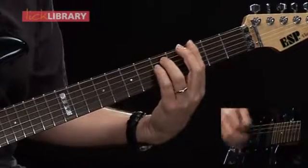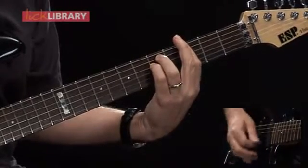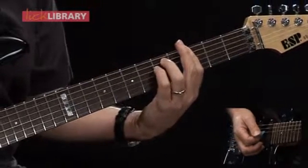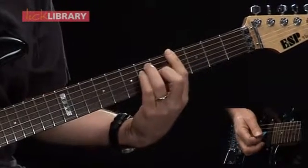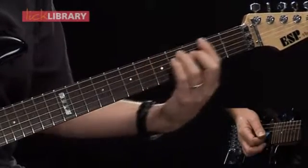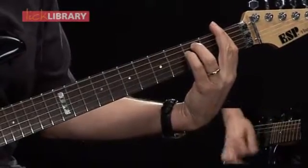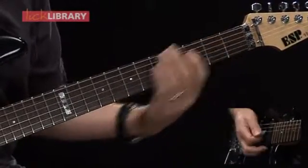The ninth measure moves to G minor. In the tenth measure, we're going to move up to Ab for the first half of the measure, and then we're going to play F minor for the second half of this measure. So the tenth measure would sound like this.